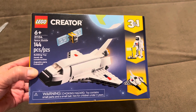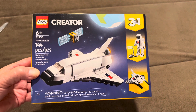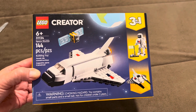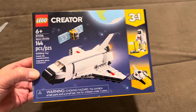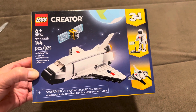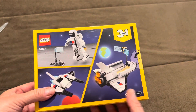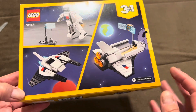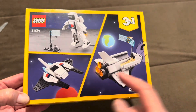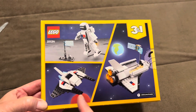Lego unboxing — this is Lego Creator number 31134, Space Shuttle, 144 pieces. That's the bag. It's a three-in-one, so you can make the space shuttle, the astronaut, and a little...